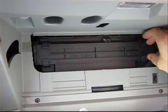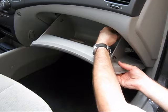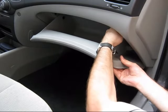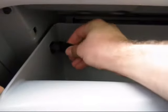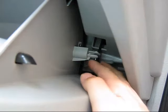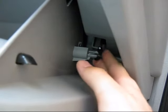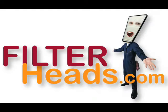Reinstall the housing cover. Partially close the glove box while reinserting the stops — the two stops are identical. Snap the dampener arm back onto the side of the glove box. Close the glove box. Purchase this and other filters at FilterHeads.com.